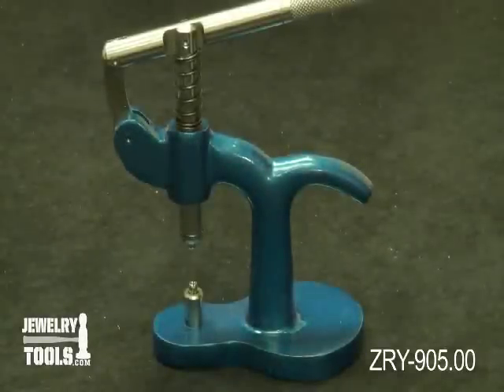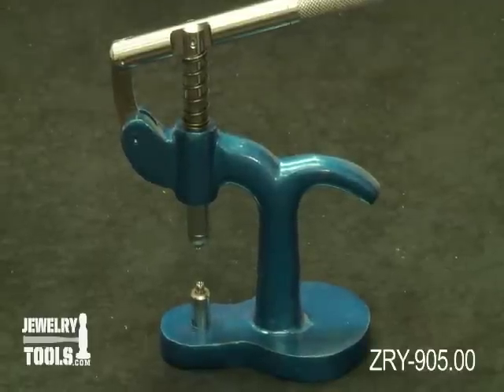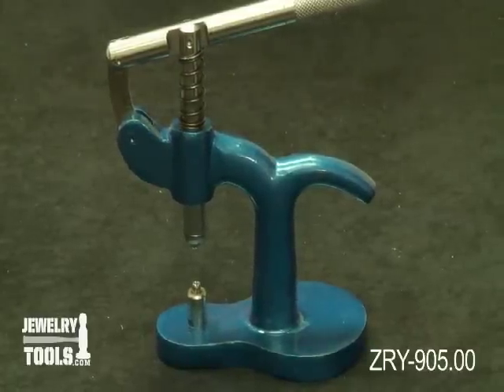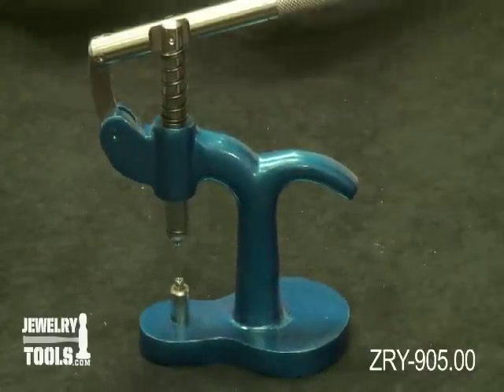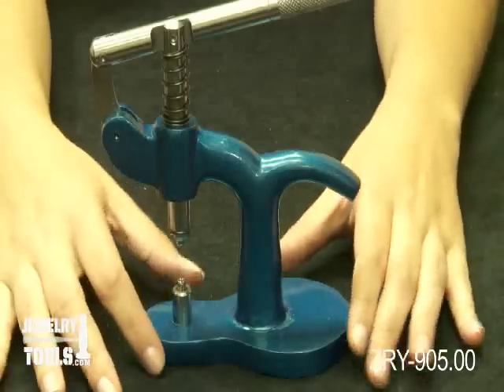Here we have the case press with nylon dies, stock number CRY-905.00. This handy tool is a must for anybody who works with watches. It comes with 14 nylon dies which will not scratch or mar the crystals.